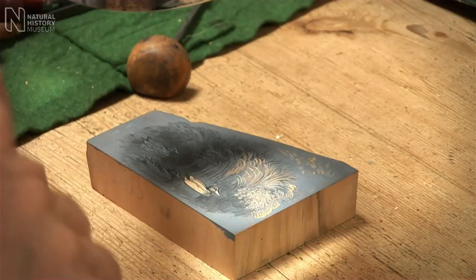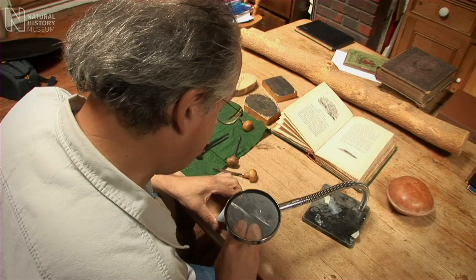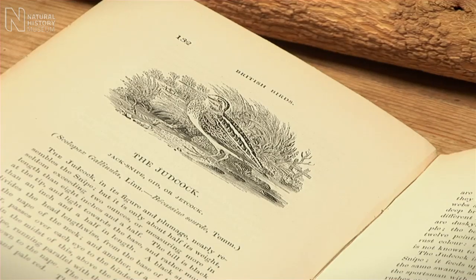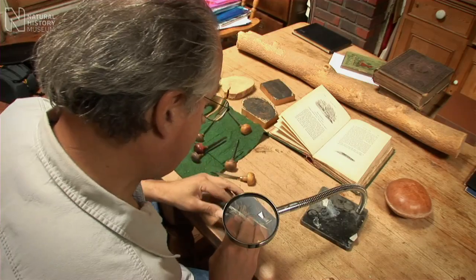Here we are — a wood block, the sort of subject that Bewick probably would have done. You're almost feeling the wind blowing, I always think. It sort of grows as grass grows, really. That's what was so nice about Bewick's engraving — it had a lovely, graceful flow to it.